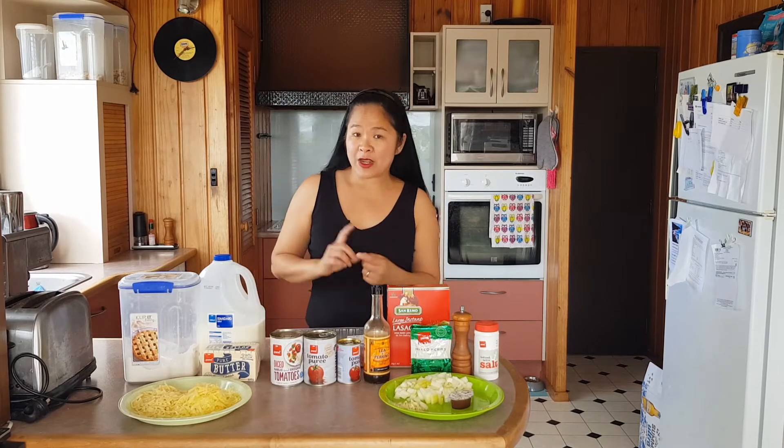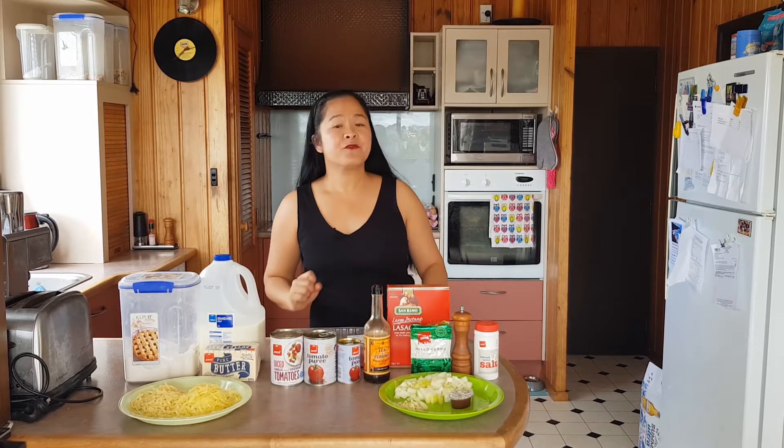It's just like making spaghetti bolognese, just slightly different in that you'll be using lasagna sheets instead of spaghetti noodles. You also have to make a white sauce, and then finish it off in the oven. Right, let's go!